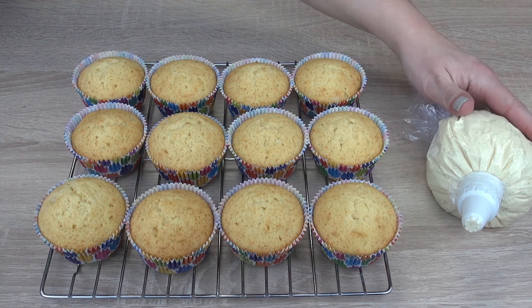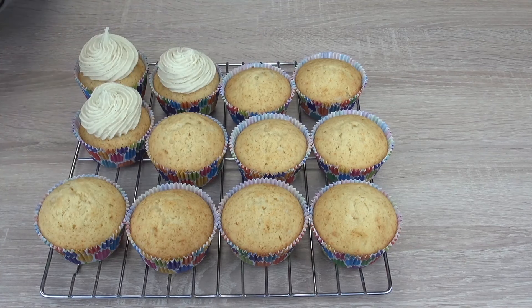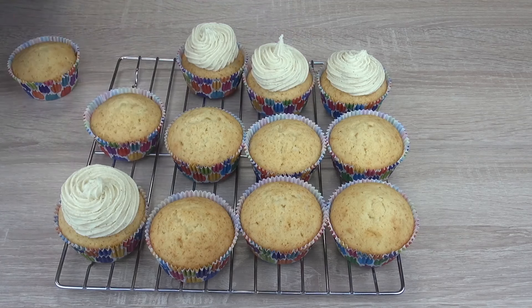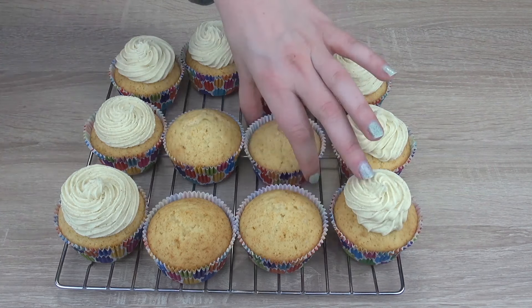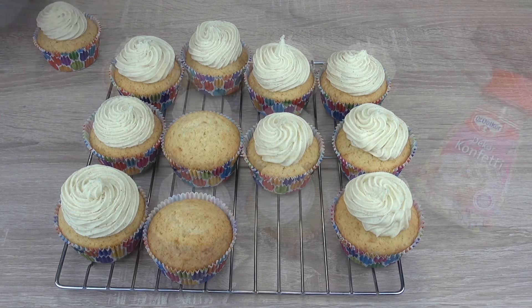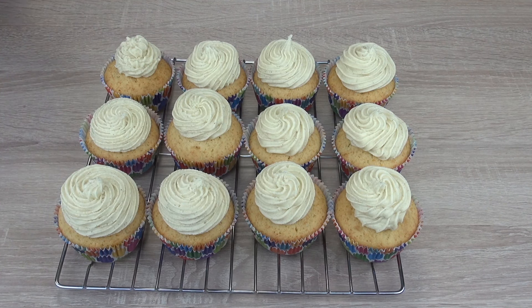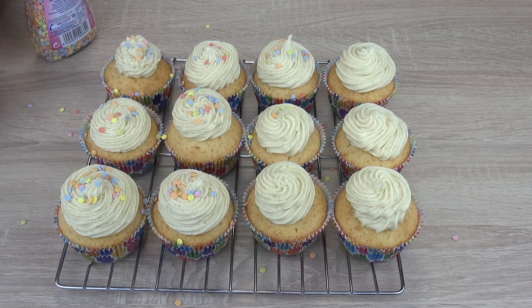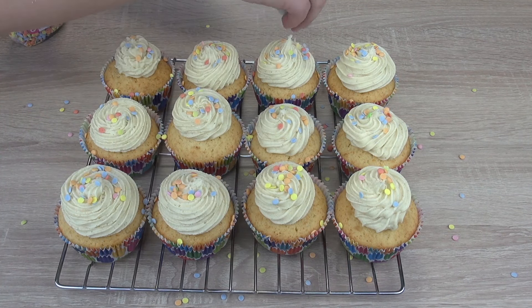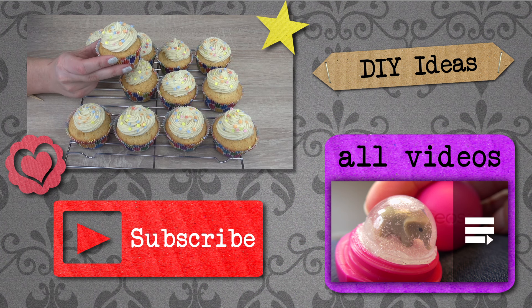Our cupcakes just came out of the oven and we're just going to cool them down. Once they're cooled down, I've got the frosting placed in a piping bag. I've also got some confetti, which is edible decoration. And that's all done — that's how they look when they're finished.